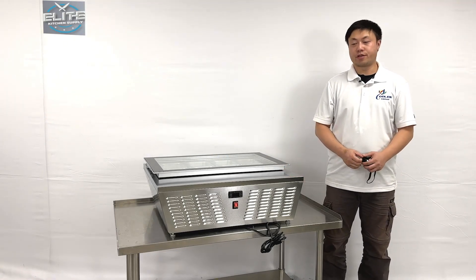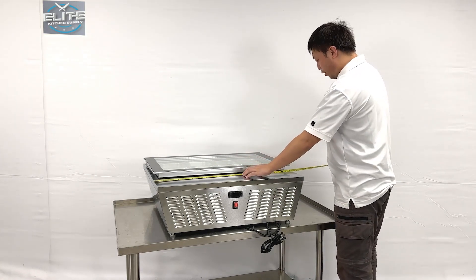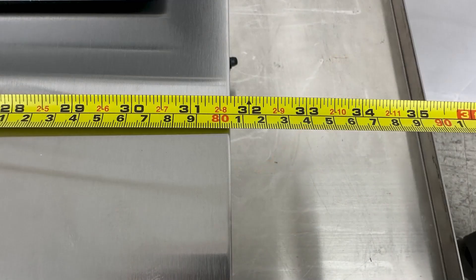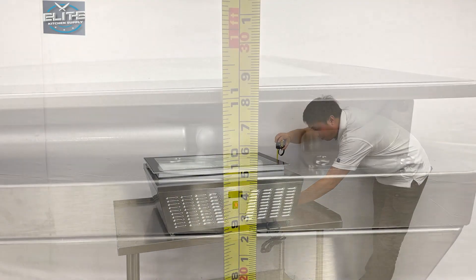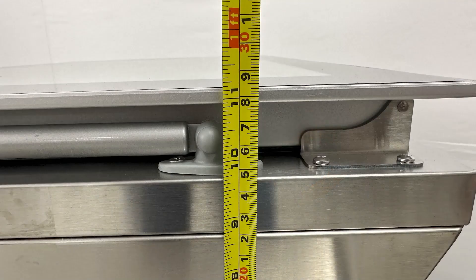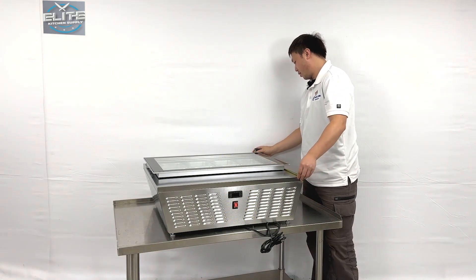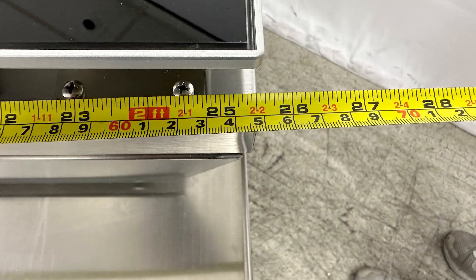Let me give you the overall sizes first. For the unit's length, it's about 31.5 inches long. The height of the unit is about 11.5 inches tall, and the depth of the unit is about 25.5 inches deep.